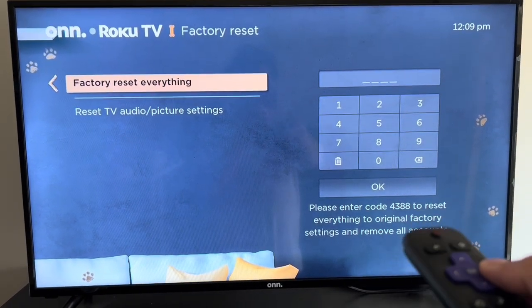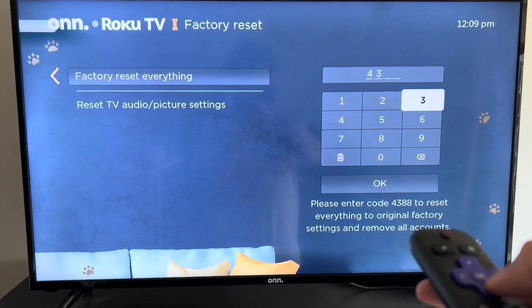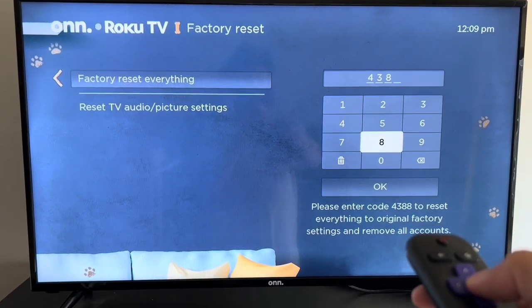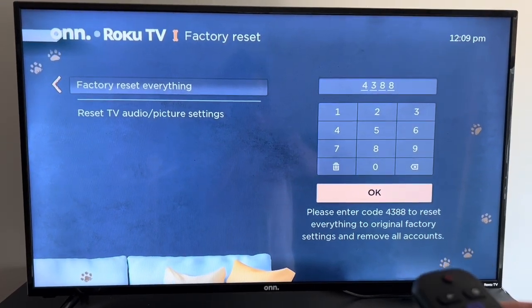So you'll get a number here. You just have to use that to confirm that you're looking to really factory reset. This cannot be undone. So if you do this, remember everything will be reset again, like your saved passwords and logins and such. So make sure that before you do that, you're okay with doing it.